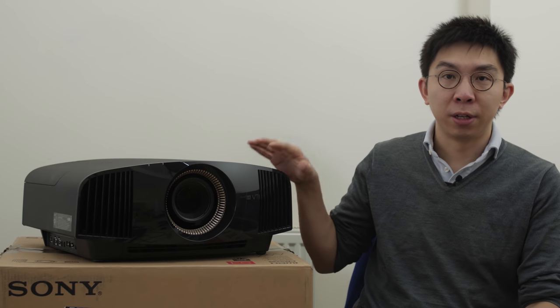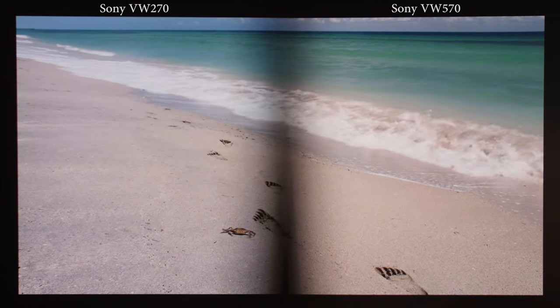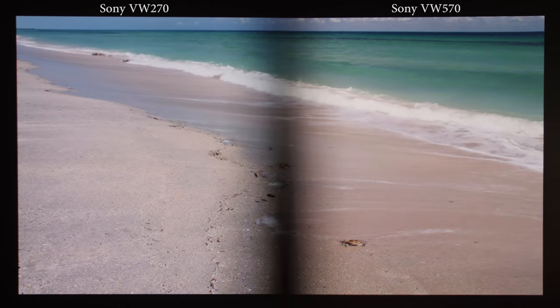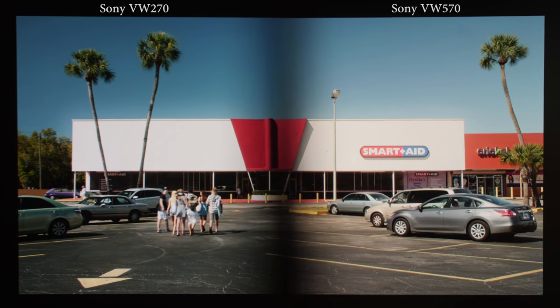Upgrade number 2 on the Sony VPL VW570 is its higher lumens output. It's rated at 1800 lumens, whereas the step-down VW270 is rated at 1500 lumens. This confers several benefits: there's more light reserve to illuminate a larger screen if needed, and bright HDR scenes will look more impactful and realistic, as you can see from the split-screen comparison from Ms Peregrine's Home for Peculiar Children.